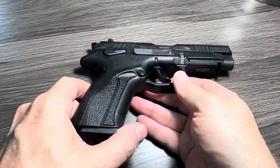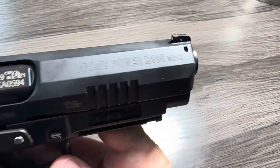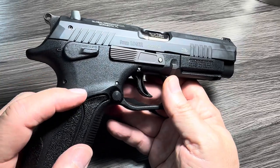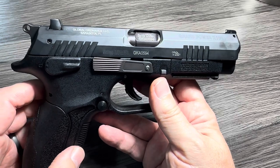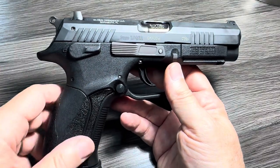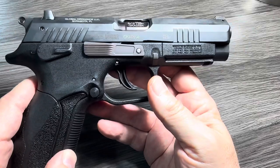Hey everybody, thanks for watching the Arkansas Gun Guy. Today, a close-up look at Grand Power's K100 Mark 12. This is a hammer-fired, double-action, single-action, polymer-framed pistol from Slovakia, chambered in 9mm. I'll talk about why I have this gun, talk about what came in the box, and take a close-up look at what I think is a very cool gun with some very cool features.